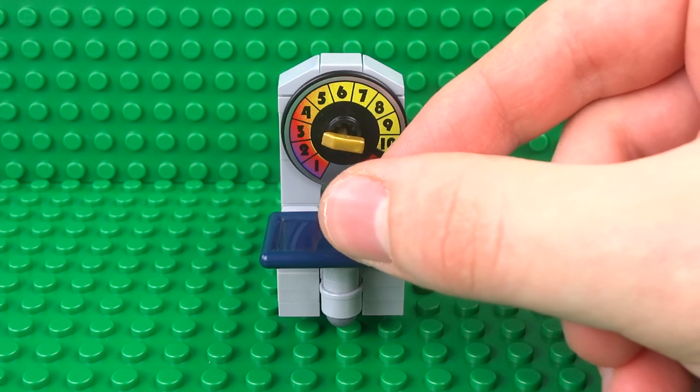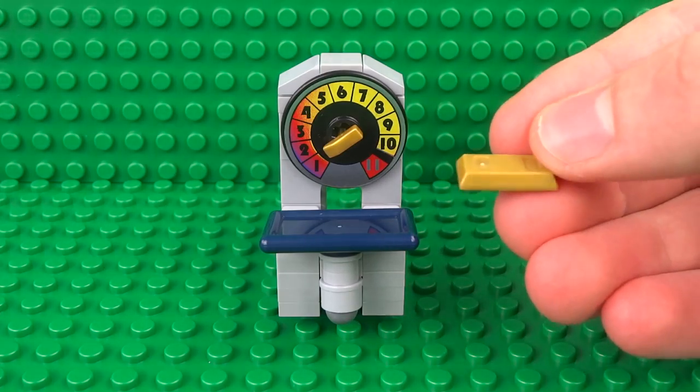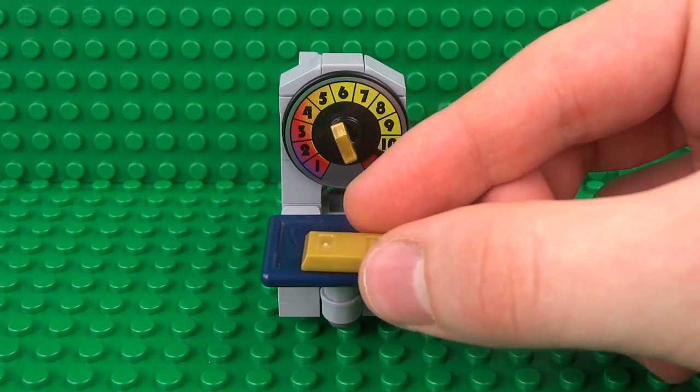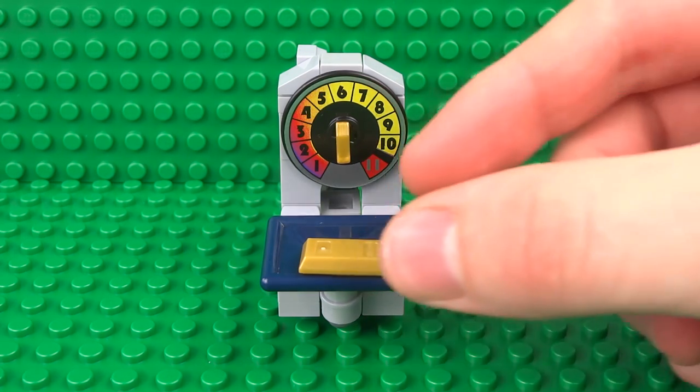So let's try this with something a bit heavier than a drink — maybe something like a gold bar. As soon as we place the heavier gold bar on the scales, the dial moves even further up, and you can see it's over twice the weight of the drink.